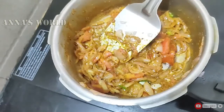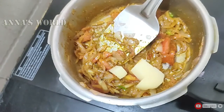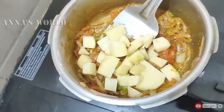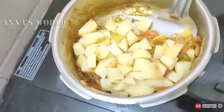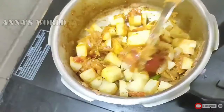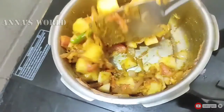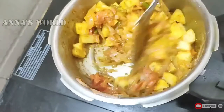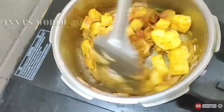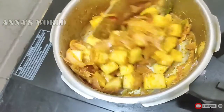I will mix it in the same way — add 1 fork and cut it into small pieces. Cut the egg in the middle and add a little bit to the egg. Mix the egg in the middle.